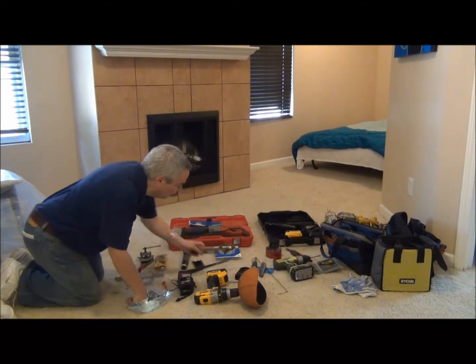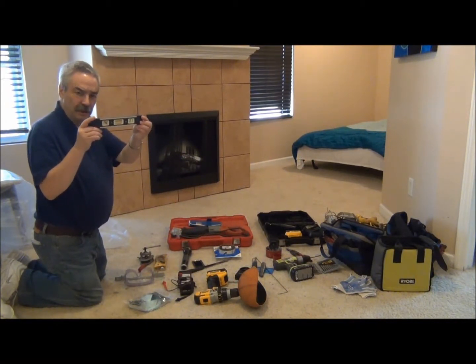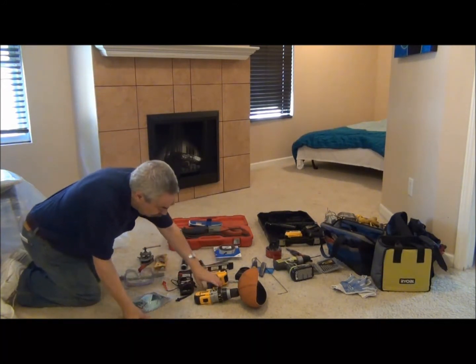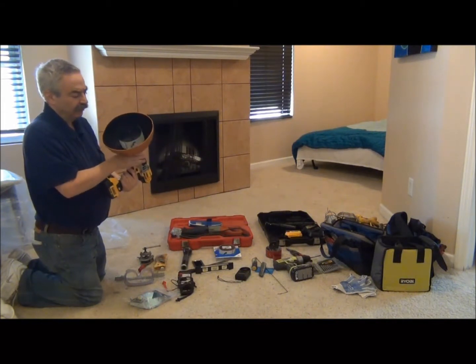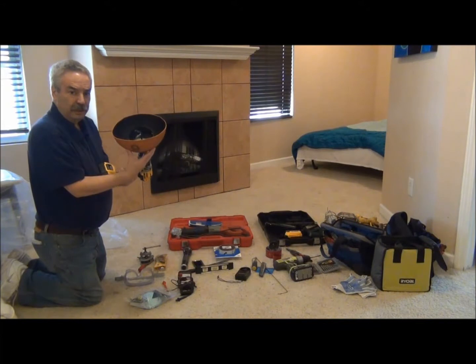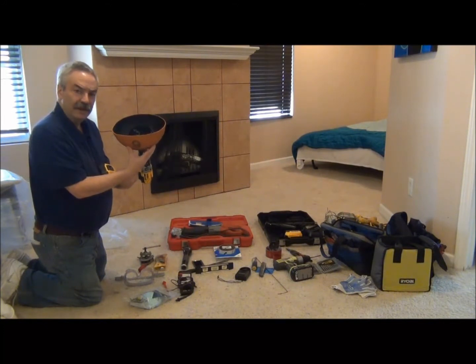A level is of course needed to make sure that we are properly aligned when we mount our air handler. Here's a neat little trick we use: this is a hole saw that we use with a basketball that we cut in half. When we drill our hole, it will catch all the plaster and dust and make for a neater installation.